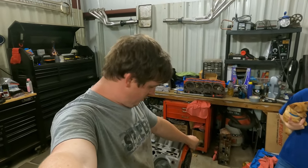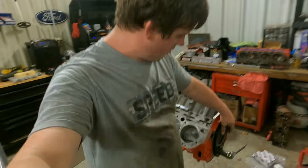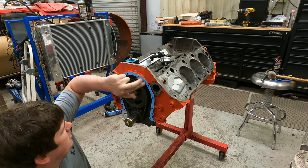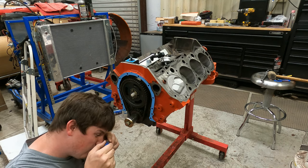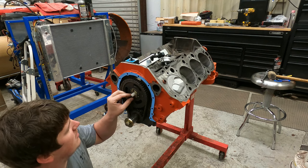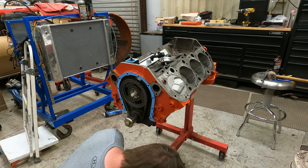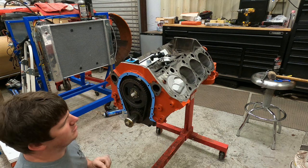We're going to lock the timing chain down and call it good. Tomorrow we'll come back and do the cam button and cylinder heads. I've put a light coat of silicone, laid the gasket up, set it in, and now we're putting all the cam bolts in. I Loctite the cam bolts, torque converter bolts, and flywheel bolts — that's about all I use Loctite on. Let's tighten these down so we can be done with this area and get the timing cover put on and double-check our clearance for the cam thrust.